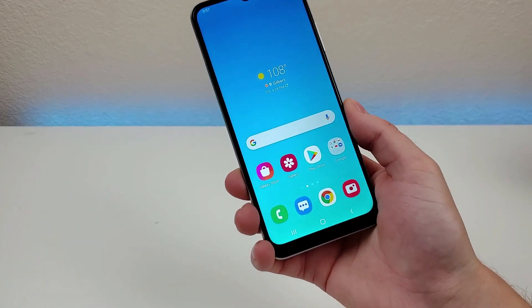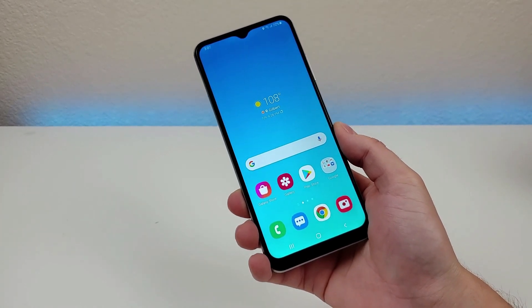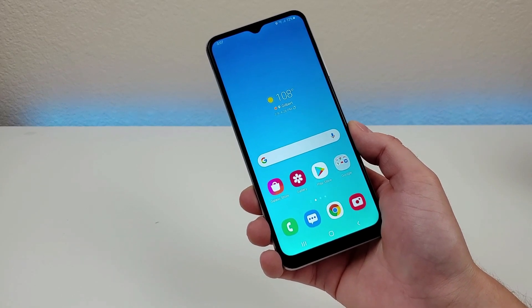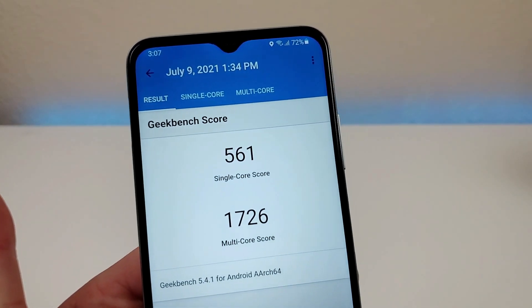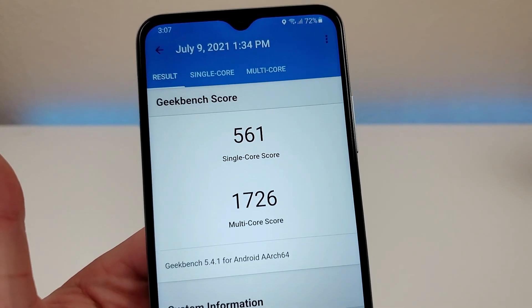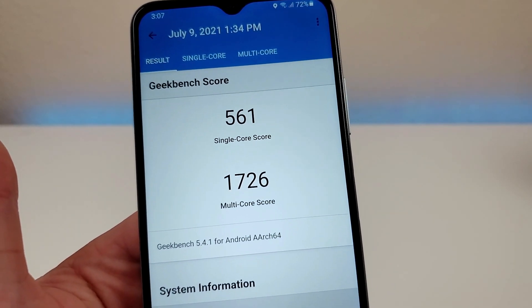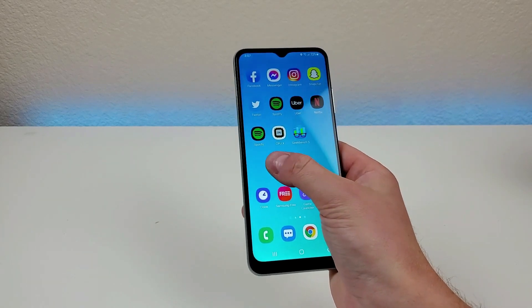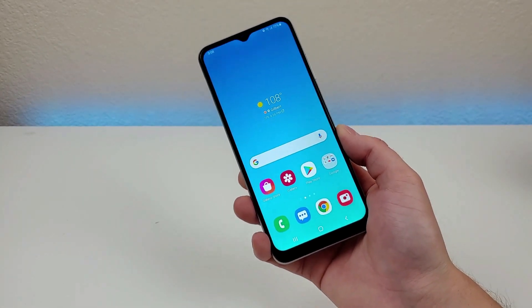With the Samsung Galaxy A22 5G, at least with this configuration, we're getting 6GB of RAM and the MediaTek Dimensity 700 5G processor — a pretty decent amount of RAM and a pretty powerful processor. I ran a Geekbench 5 benchmark test: I got a single-core score of 561 and a multi-core score of 1726. I recommend running this test on your current phone and comparing scores to get a better idea of how the A22 5G compares. Based on my experience so far, it runs nice and smoothly, especially with that 90Hz refresh rate — very noticeable in a good way. I would say this phone is a solid mid-ranger when it comes to performance.